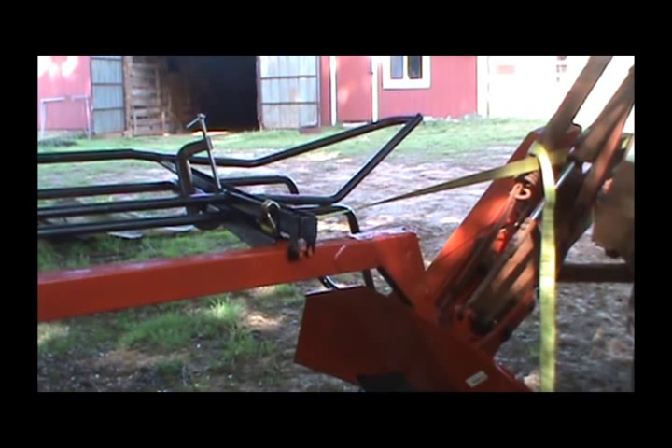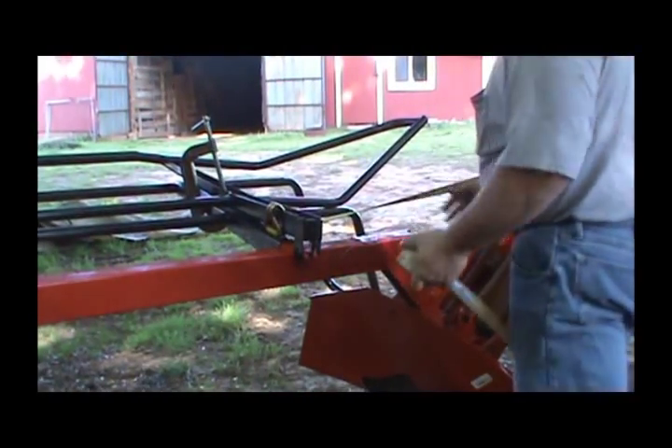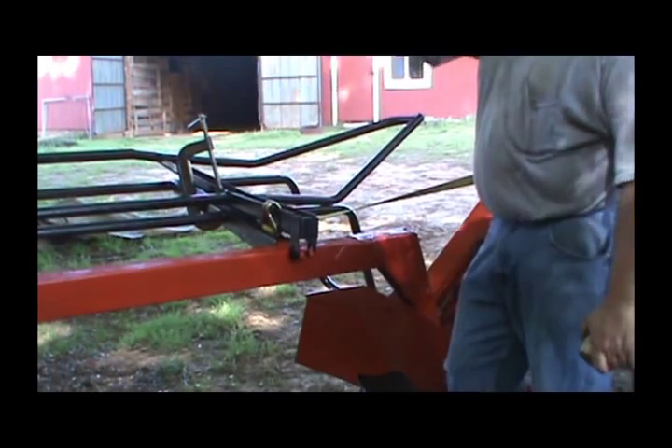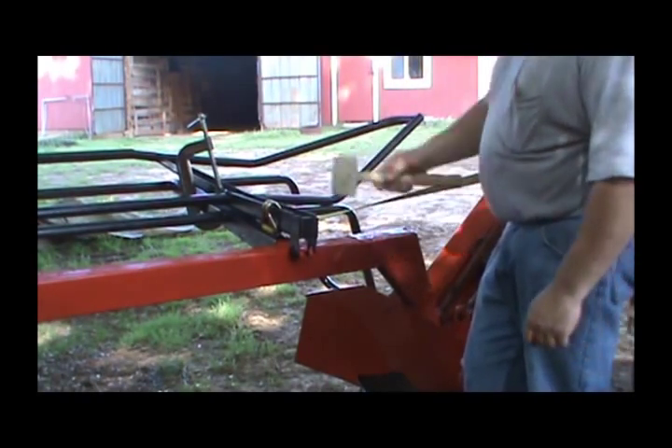Alright guys, I just have a few minutes of video left, but I want to show you what I did. I took a big old strap and hooked it on here. It actually picked the whole thing up, and I stood and bounced on that end until something bent.